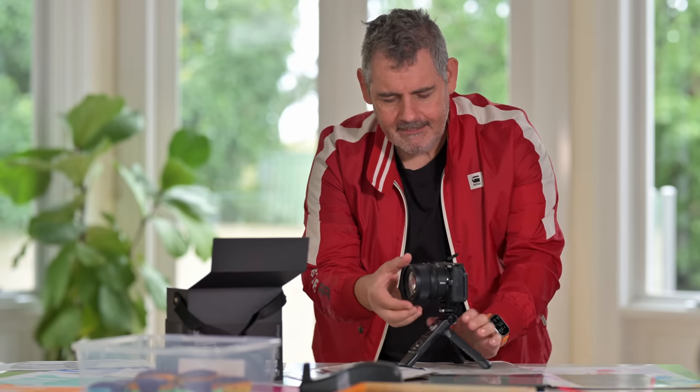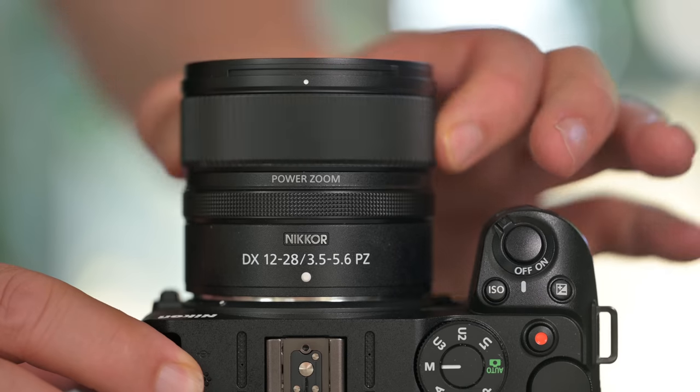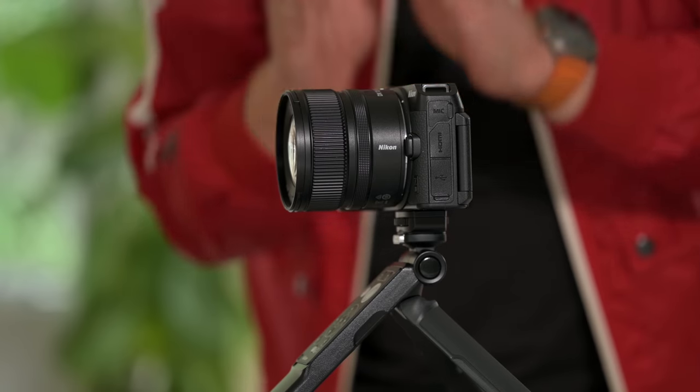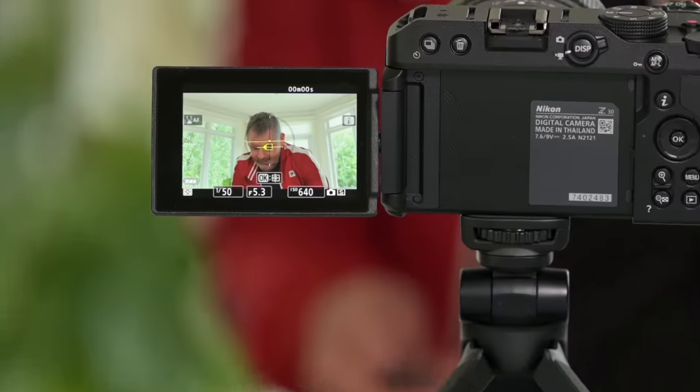Something I love is zoom lenses where all the zooming stays within the barrel. As we can see, there are no extruding elements with this lens. It's compact and perfectly designed for its use case — vloggers. But I also like that I could use this to shoot myself.